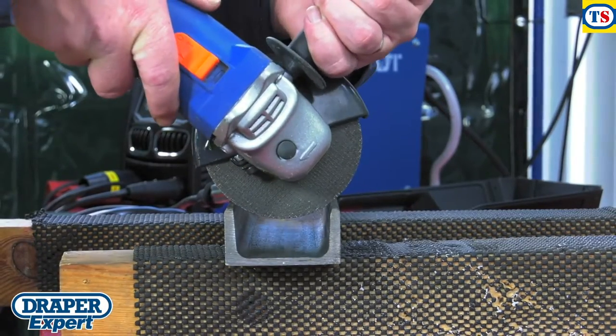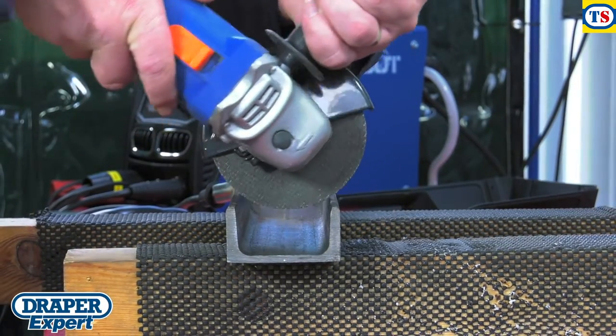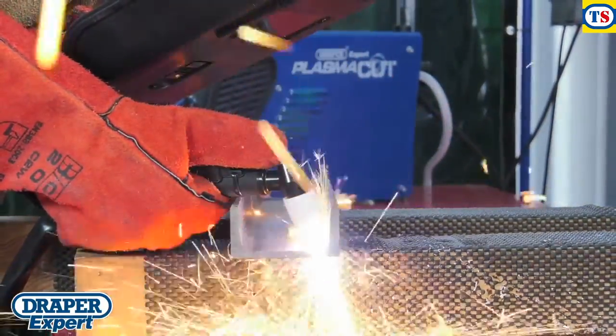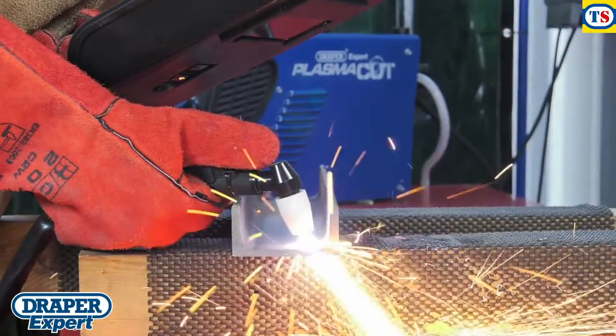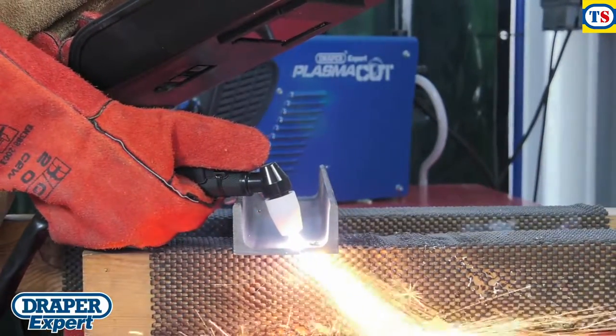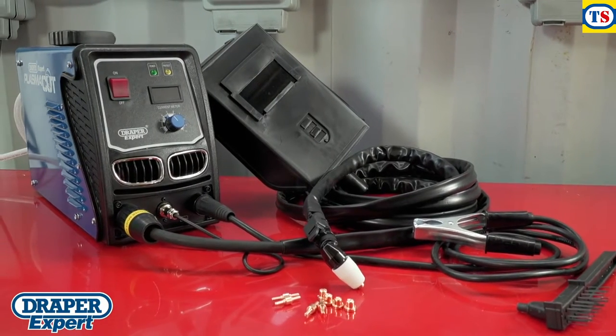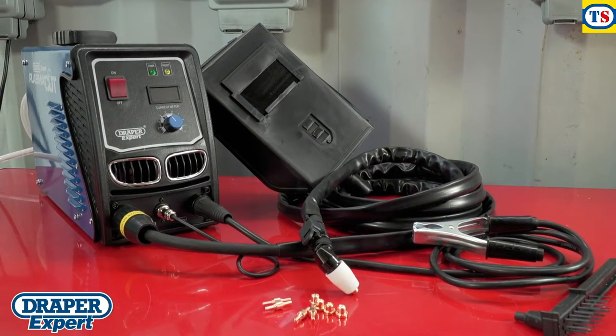Compared to the manual struggles of cutting with a grinder, this plasma cutter makes cutting intricate and curved shapes much faster, easier and more accurate, even in hard to reach places. The Draper Expert 40 amp plasma cutter kit makes cutting metal so much easier.